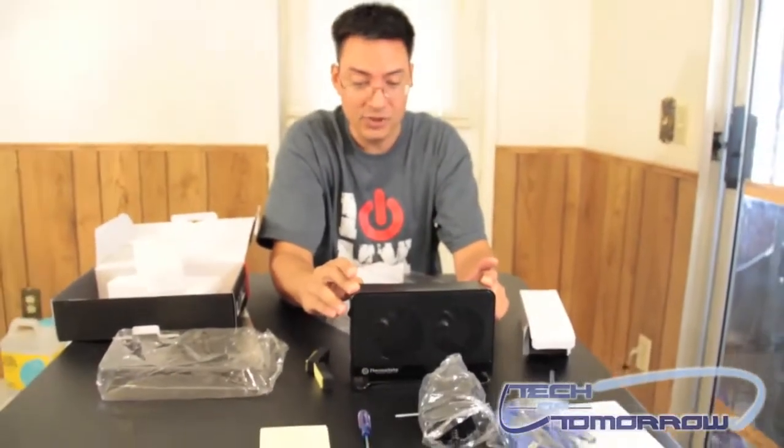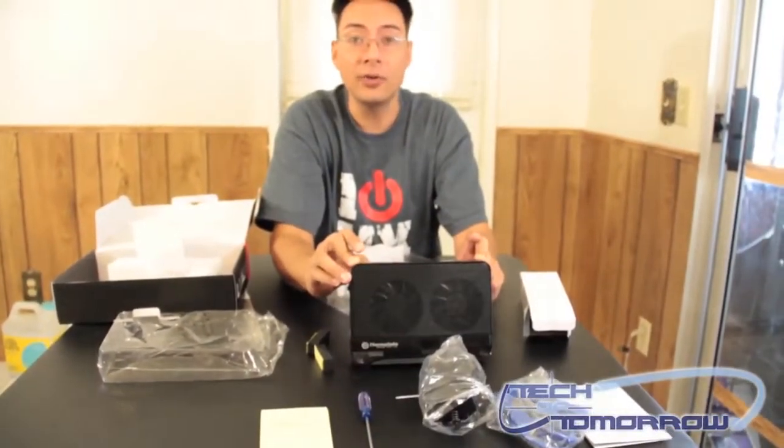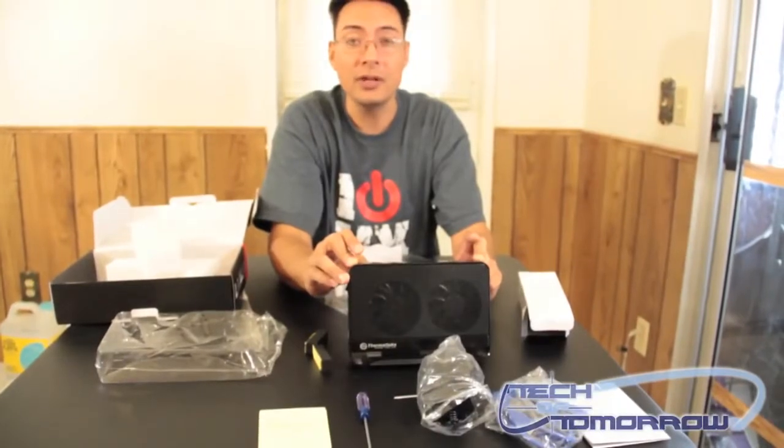That is the Max 5G hard drive enclosure from Thermaltake. Thank you for watching and don't forget to subscribe.